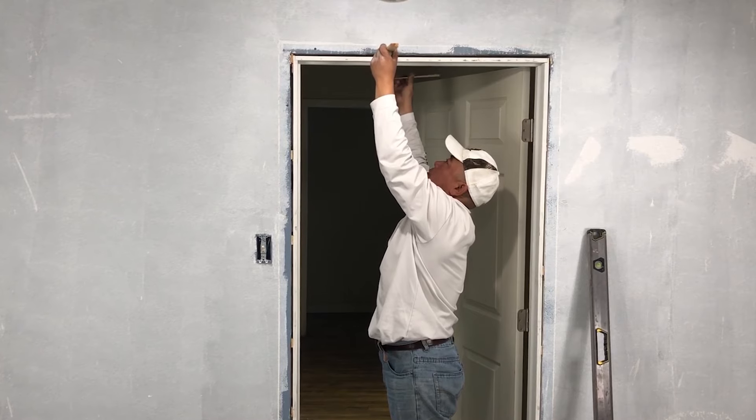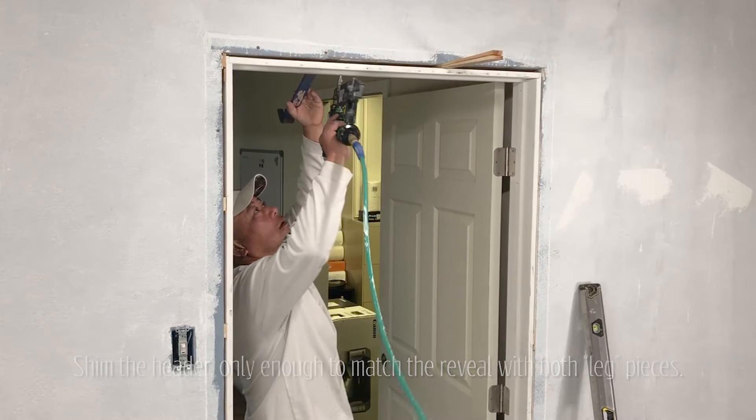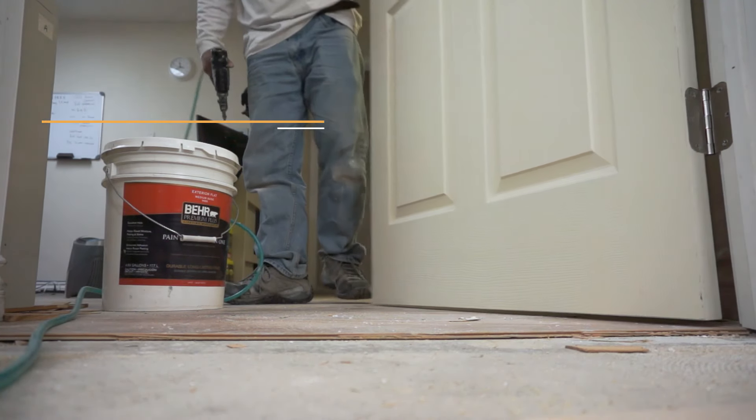Now we shim our header. Your door should now swing freely a quarter inch above the ground.